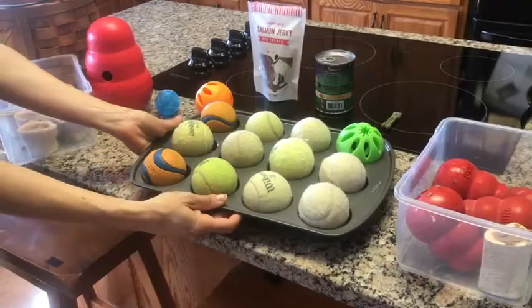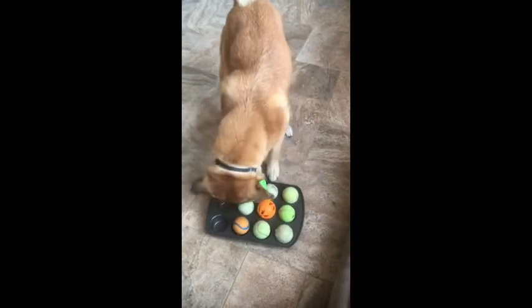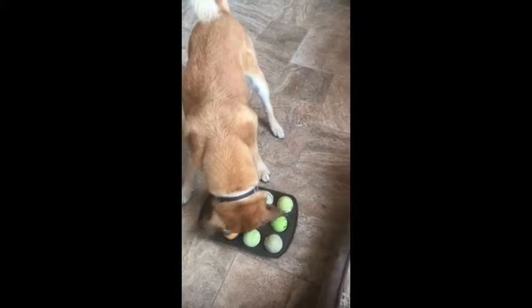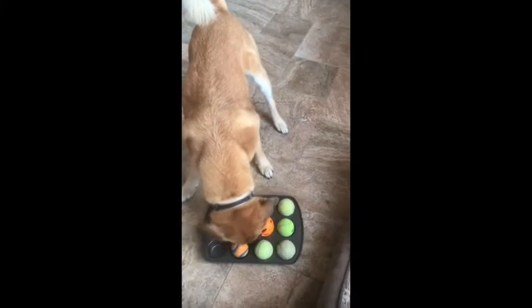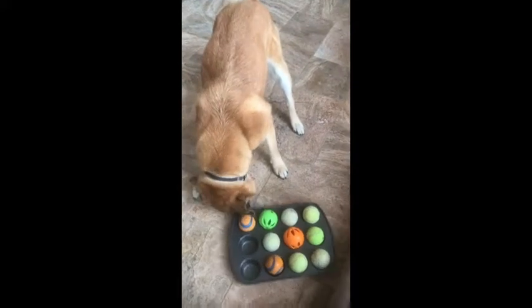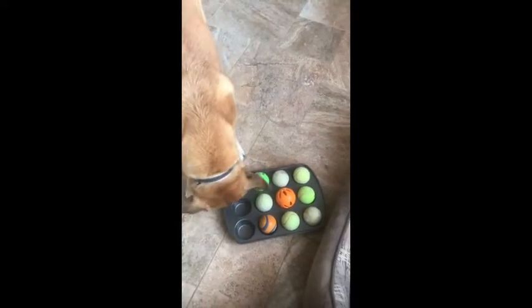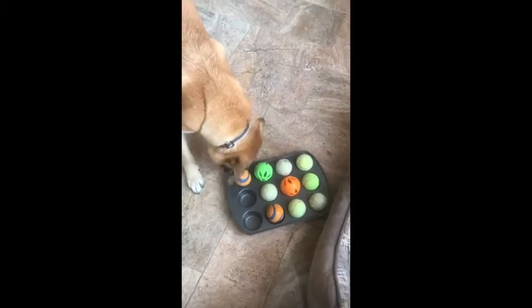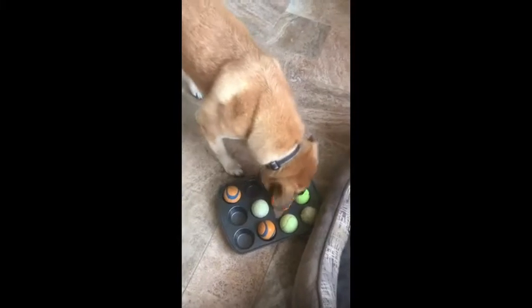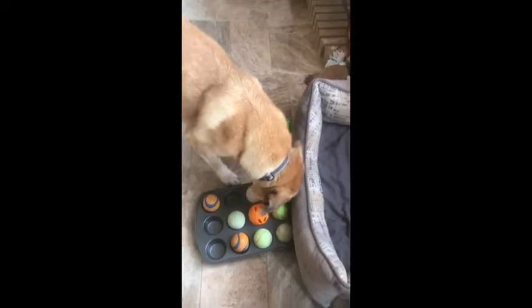Then give it to your dog — a new use for a cupcake tray and some balls. Put some liver treats underneath some of the balls and let your dog scavenge for the treats. The treats are not under every ball.